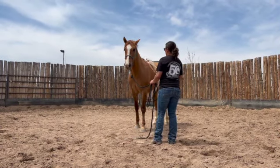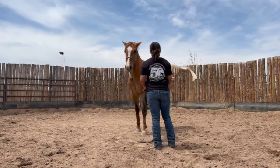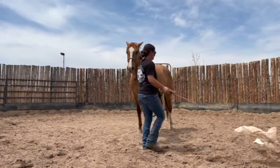Here, I am desensitizing to the plastic bag or flag. I want to be able to rub his body all over with it and be able to flap it all around him.